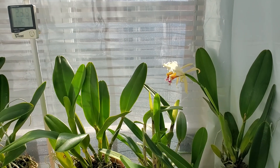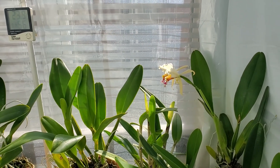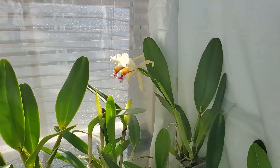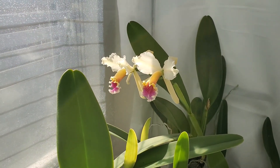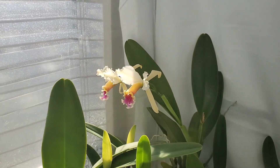They just opened fully, I would say yesterday, maybe the day before. So they're just freshly open. Our orchid society meeting is today, and the topic is LED lighting — or artificial light, growing under lights. So I'm going to bring my Rex in.